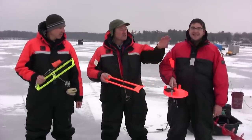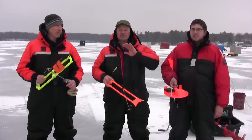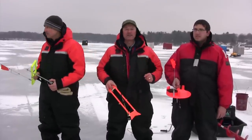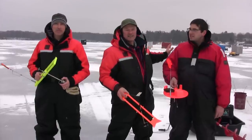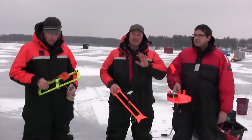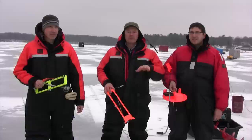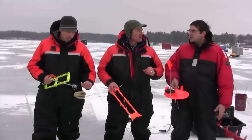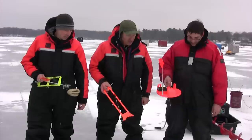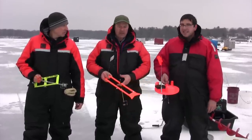The advantage of these is you can spread them out fairly far. You can be fishing another hole and keep an eye on your flag, and when you see that flag go up, you've got to run and go set the hook. We've got a number of huts behind us here — one of them is actually playing some music. Not a great idea when you're ice fishing. It makes noise, the fish hear the noise, they won't come around. You've got to keep quiet, especially since it's only six to eight feet deep here.